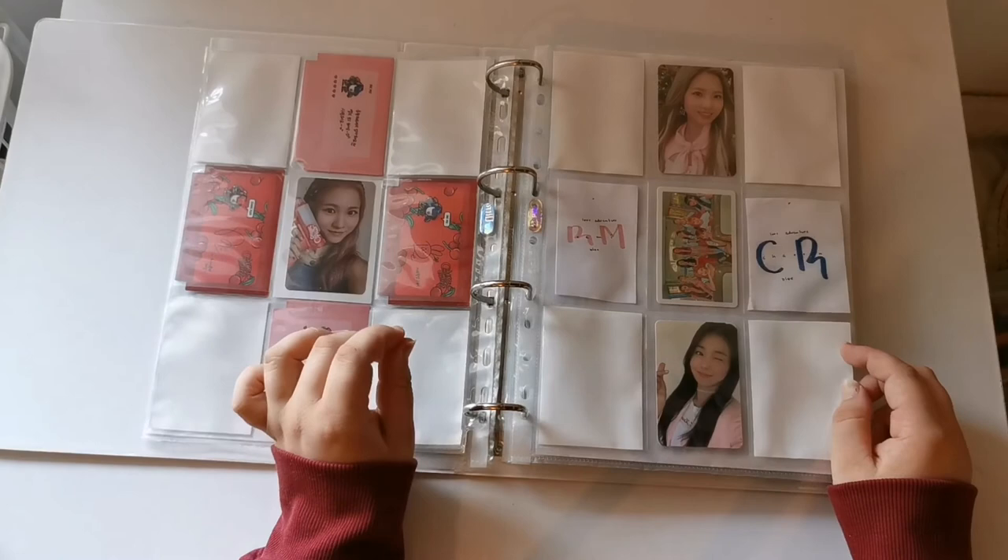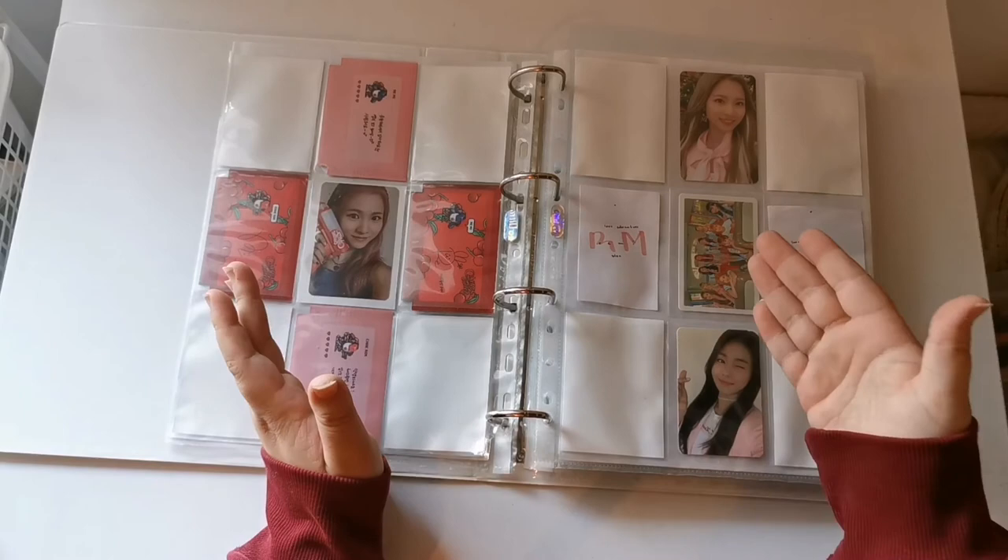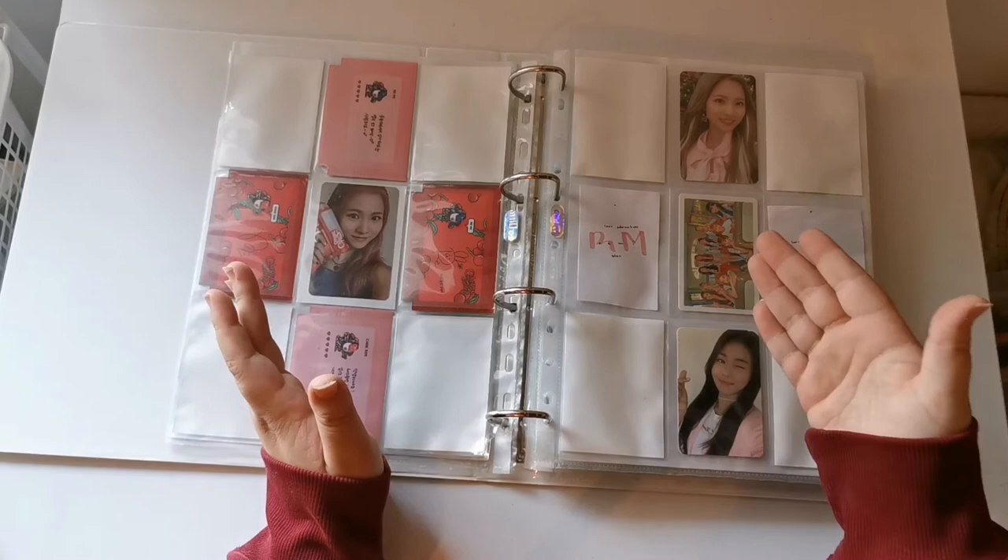Why didn't we get cards besides these ones, which are really cute? I want the full set. I'm definitely getting the light stick at one point in the future.